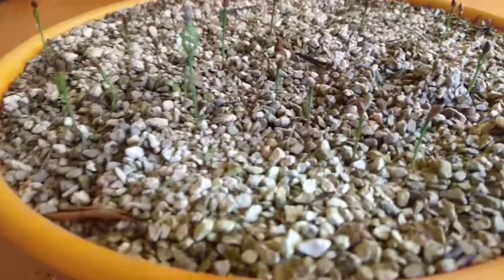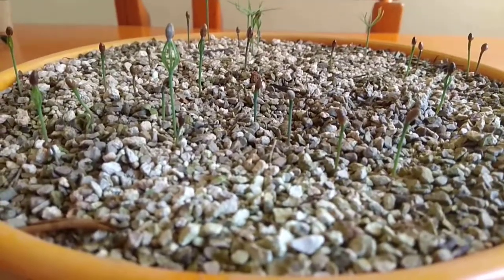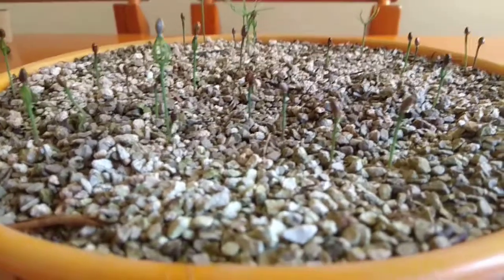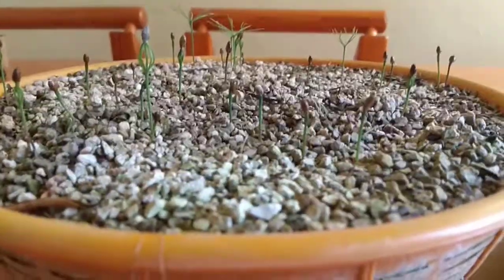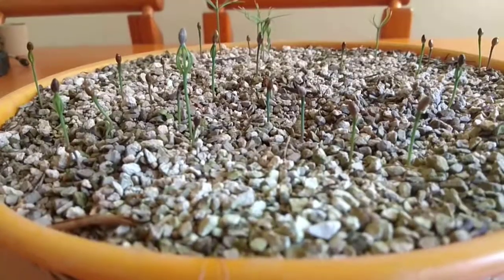As you can see here, we have another tray that I recently started a couple of weeks ago, also planted in 100% turface, and we can see the results are very evident.